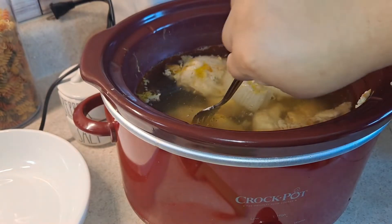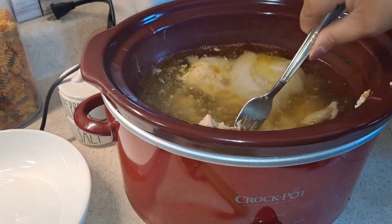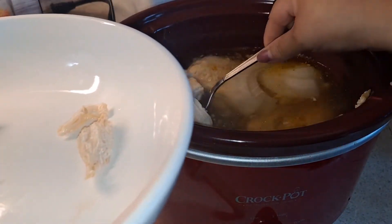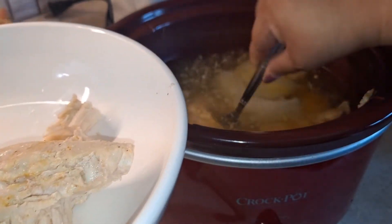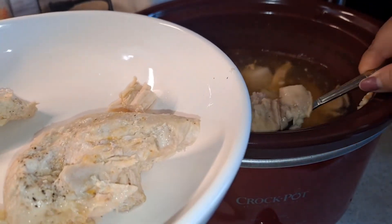About two and a half to three hours later, it's done — once I poke it, it just comes apart, which is perfect. Now I'm just going to put this in a separate bowl and start to shred. The faster you shred it while it's hot, the better, faster, and easier it'll be. Look how tender this chicken came out — it's just falling apart.